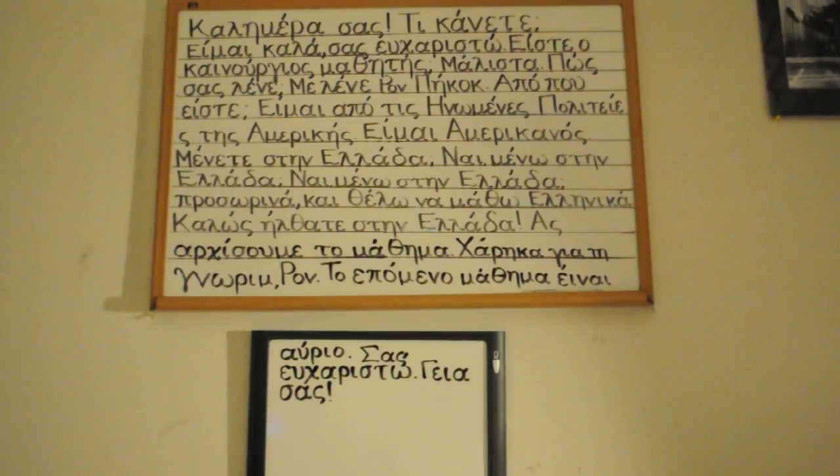Okay, I'll read a little faster here. Let's see. Kalimera sas, ti kaanete? Ime kala, sas efharisto. Iste o kenourayos mathetees? Malesta. Poses lene? Me lene Ron Peacock. Apo pou iste? Ime apo tis inomenes politis tis Amerikis. Ime Amerikanos. Menete ste Nea Lata? Ne, mene te stenelata.